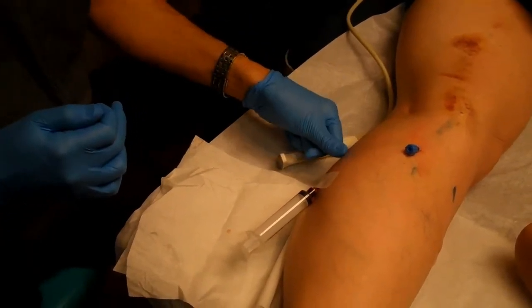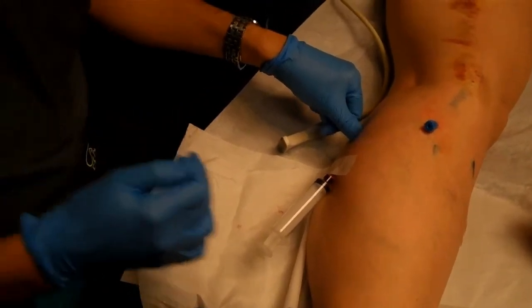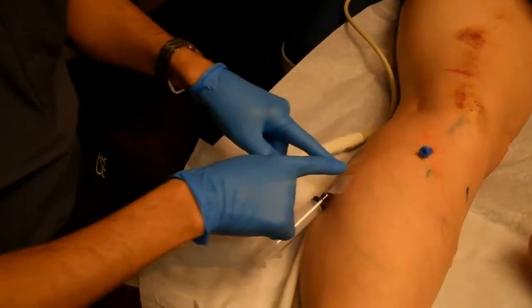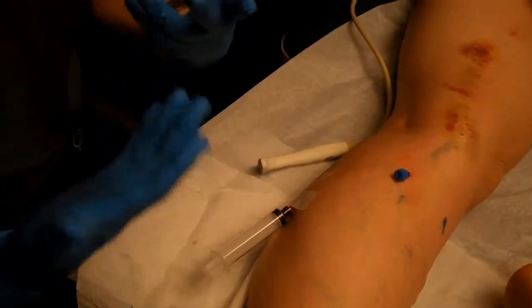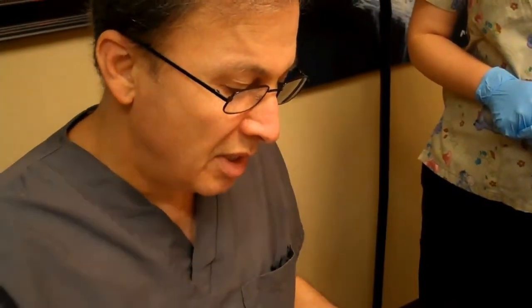We have put a mark here. During the injection, we will manually compress the great saphenous vein here. We will do foam washout of this large varicose zigzag vein, trying to wash it with foam and get the foam out.